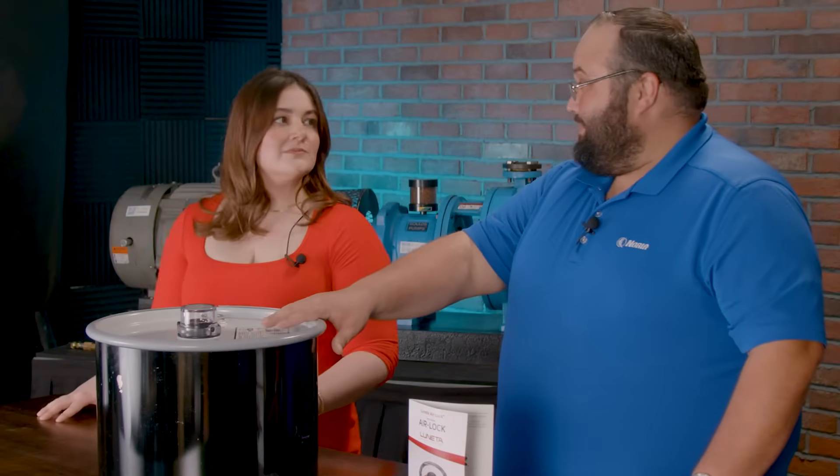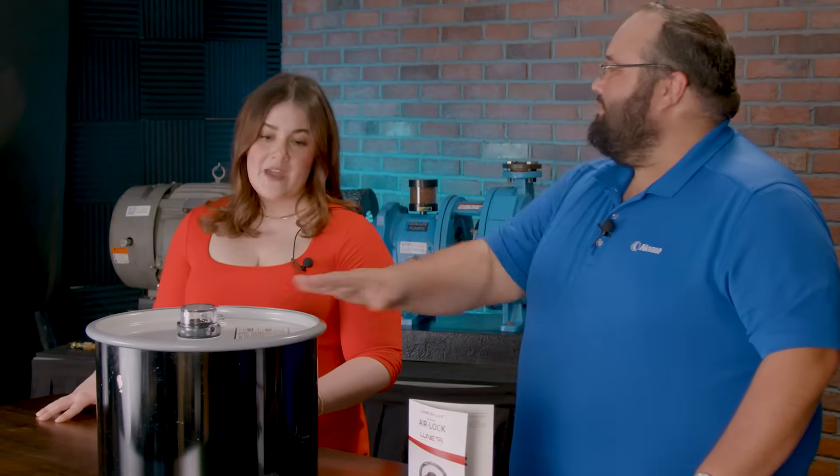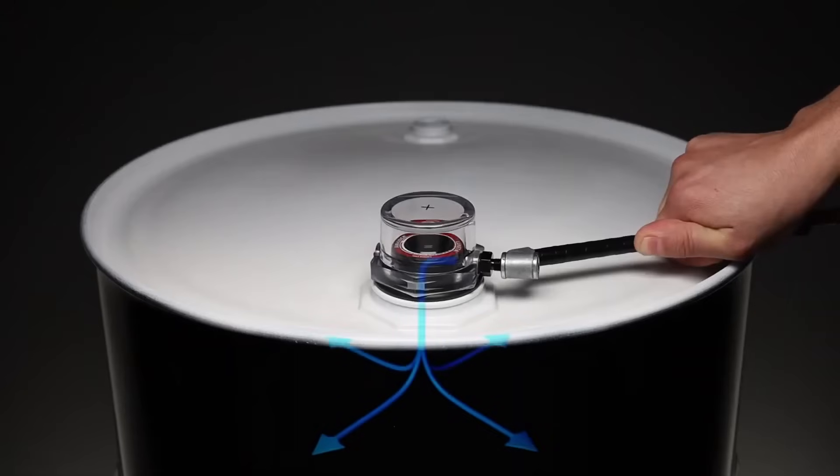So obviously today we are talking about the airlock. I know that there's been a lot of buzz around this product. From a layman's terms, what is the airlock? Simply, we like to say that airlock is the next big thing in chemical storage. So it pressurizes the headspace in the drum to keep contaminants out.